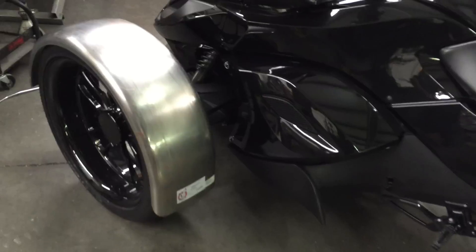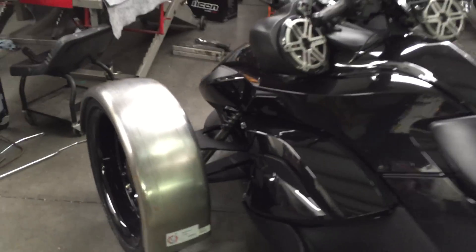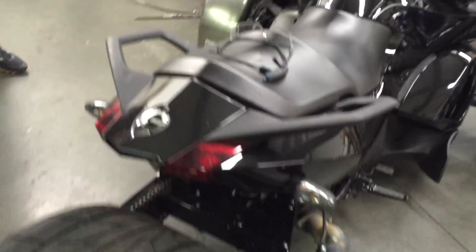Check out the fenders. We're trying to determine what cut and what length we're going to do. I think the fenders are going to work out really nice with a little bit of detail work — the fenders are going to be a cool thing.